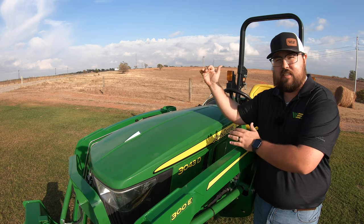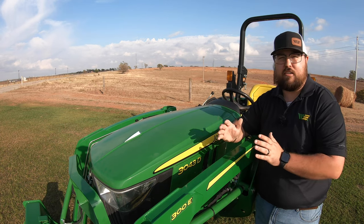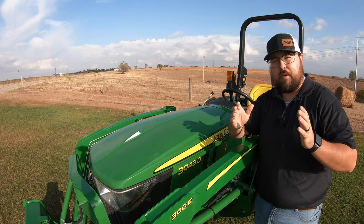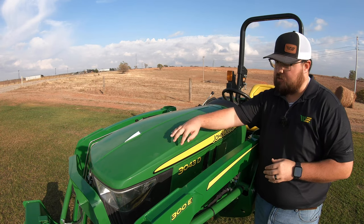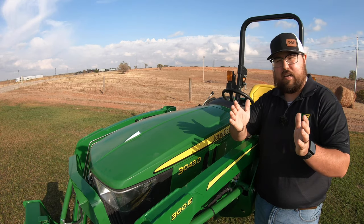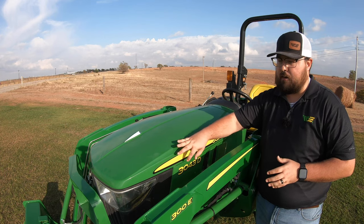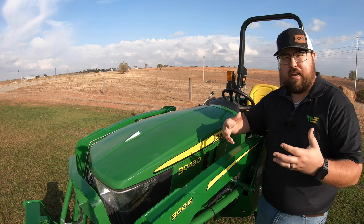You also have the fours, fives, six, sevens, eights, and nines. Once we get to six, seven, eight, nine we're talking about large series tractors. One through five we're talking about subcompact and compact tractors. So this being a three, we are right there above the subcompact level, right in the compact tractor level. So we are a good size tractor here for moderate to light duty work.